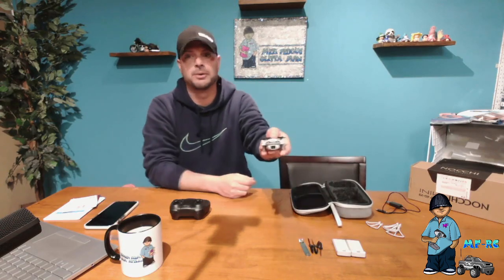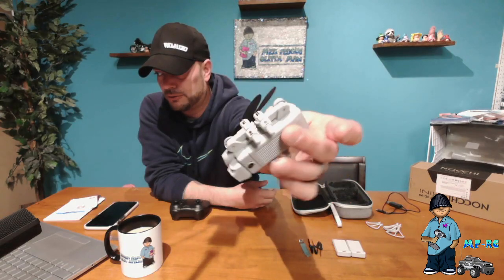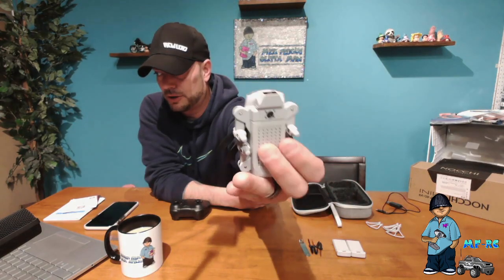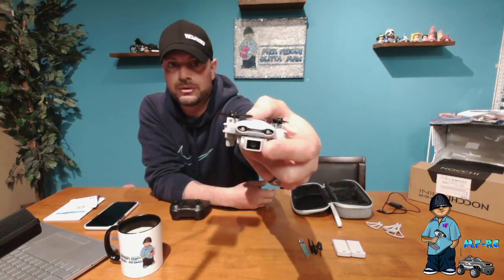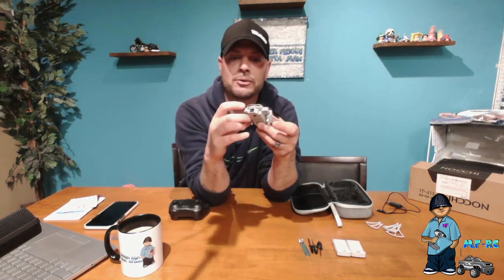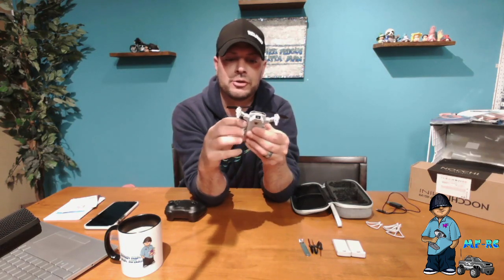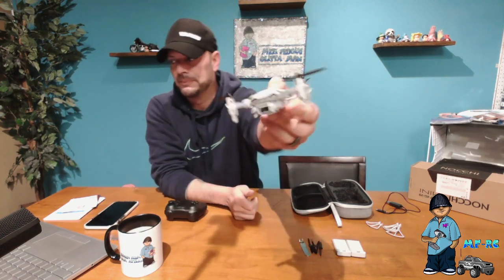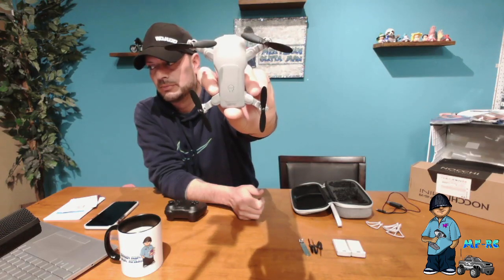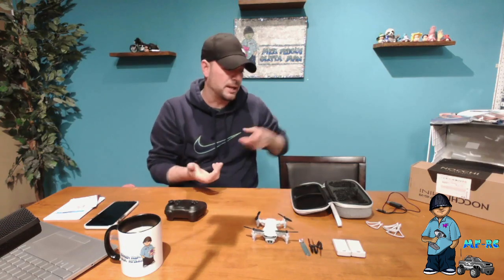Then you get to the drone itself. This thing is unbelievably small. It comes packaged folded up — it is a foldable drone. It has a camera underneath it and a camera in the front, so you get two cameras. It does unfold arm by arm and they have a stop so you can't unfold them too far. But that is the size of your drone — incredibly small and very simple.